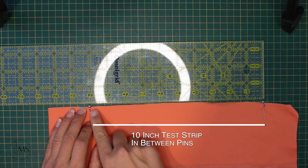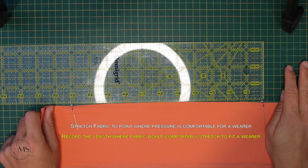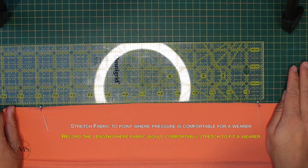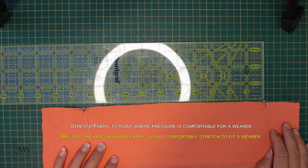Next, you're going to align your ruler so that the 1-inch mark is at one of the pins, and firmly press down on one end of the fabric and stretch your fabric to a comfortable degree — a comfortable amount of pressure. You don't want to overstretch it; it needs to be comfortable for the wearer.